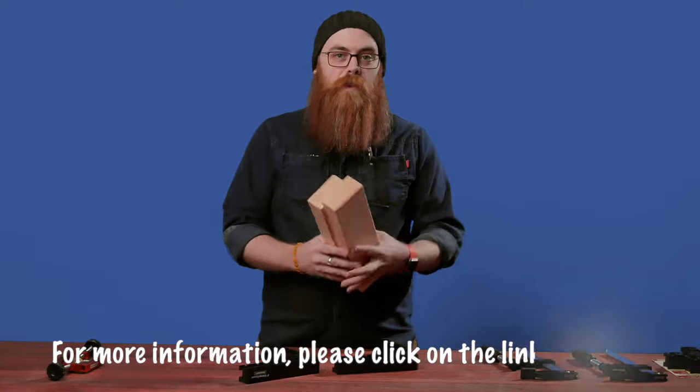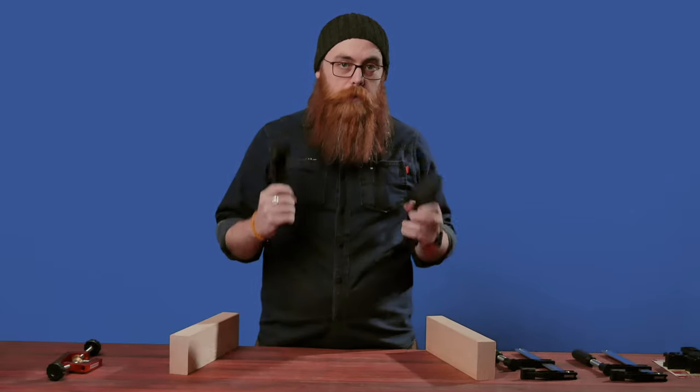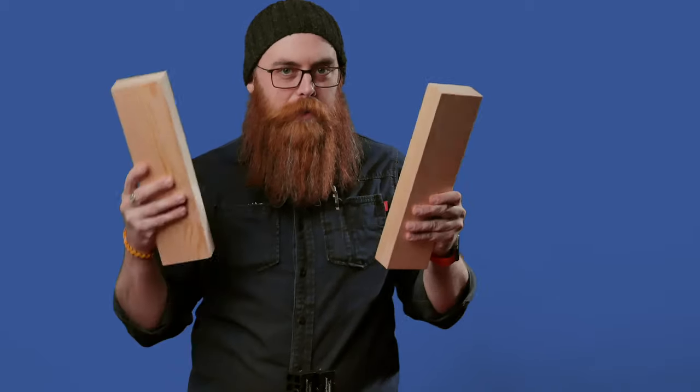If you need to make things square and keep them square while you're gluing, nailing, or affixing in any way, these are a very handy way to do just that. Now, I know what you're thinking — you can just make yourself some right-angled bits of timber for your own shop. But the problem with those is that you might not have perfectly straight timber. Over time it could warp, twist, cup, or bow — timber was alive, it does move. These are pretty cheap for how incredibly useful they are, so it's kind of a no-brainer.